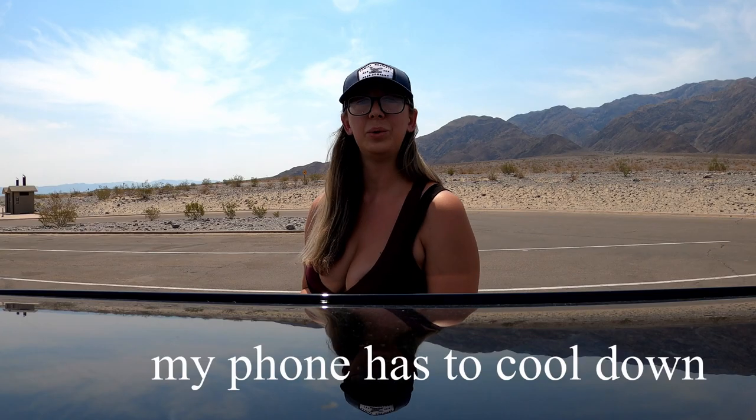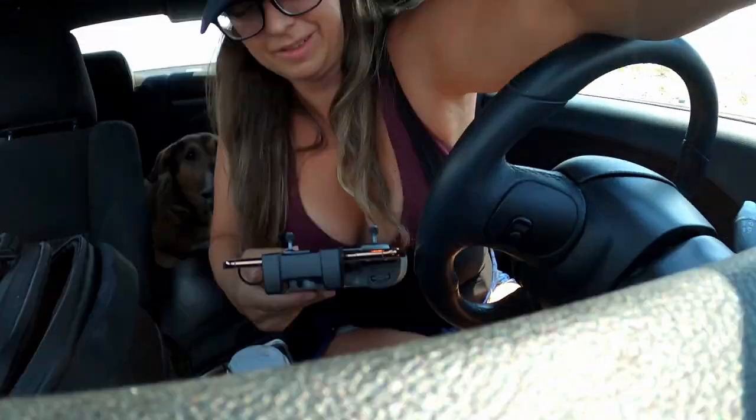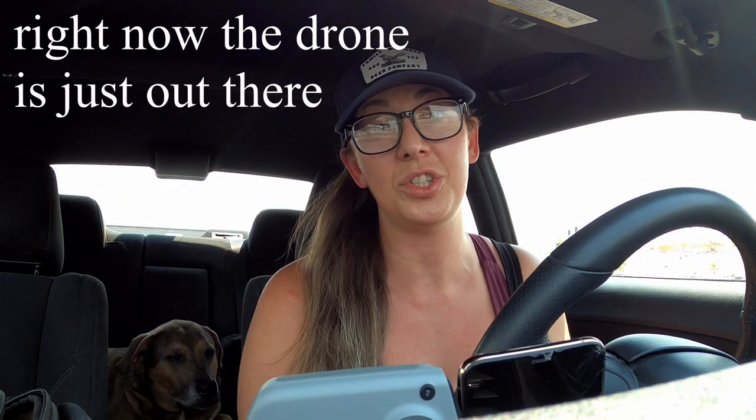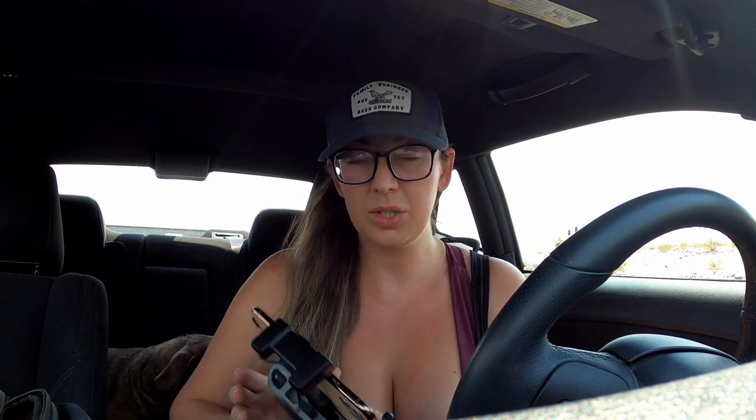Everyone has to cool down — we have to go back in the car! It is so hot outside the phone might not be able to handle this; I am sweating already pretty bad. We are turning up the air conditioning as high as we can because the phone needs to cool down before we can continue using it. Right now the drone is just out there in 112 degree heat. I think the DJI system is still going, but I want the temperature to come down.